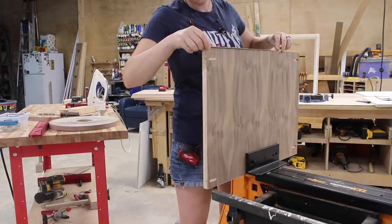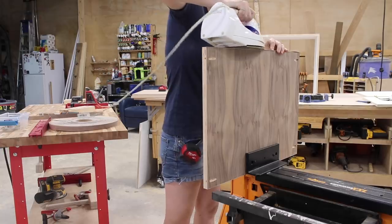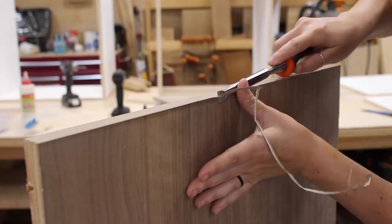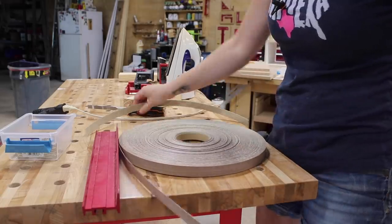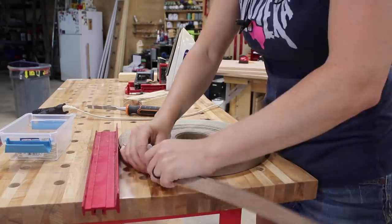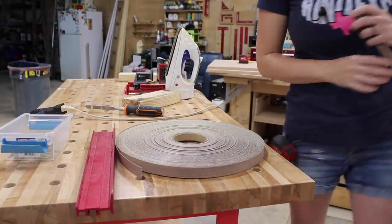I repeated the process on all of the shelves for the compartments as well as the longer shelves that will be spanning between the two ends. As a tip, I used my Armor Tool mobile workbench not only as a side workstation but also placed a stop to keep my veneer from unwinding as I was pulling off these strips.